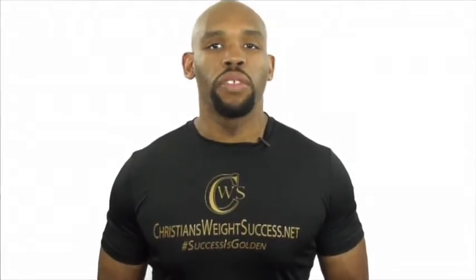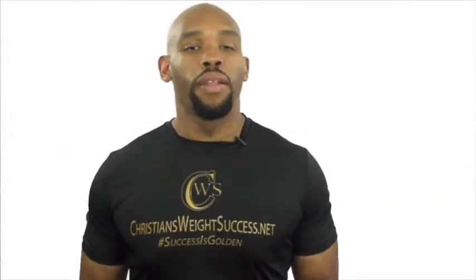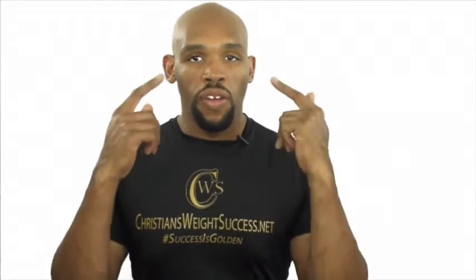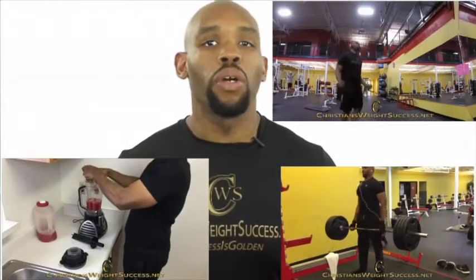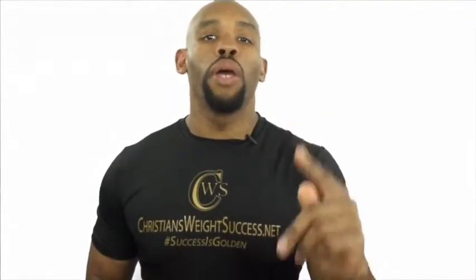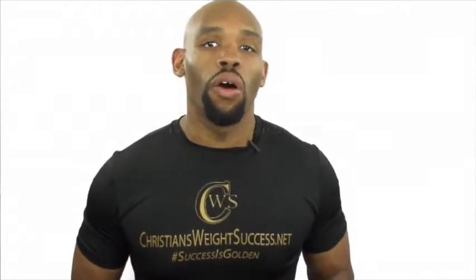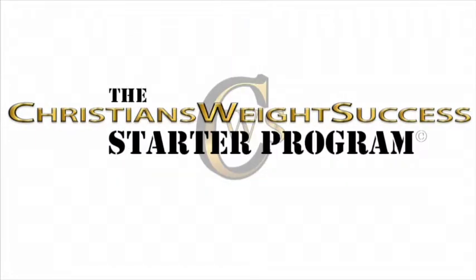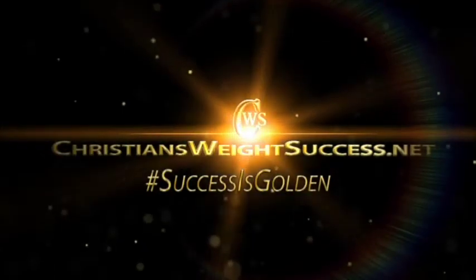Hello, I'm Christian Evers. I lost nearly 200 pounds without any diet pills or surgery. I feel way better than I did when I was this guy right here. Believe it or not, I'm the same person, but a different mindset. I'm more energetic, I'm healthier, and I have the best outlook on life I've ever had. I want you to have this same good feeling. I have a program for you called the Christians Weight Success Starter Program. Direct message me to learn more.